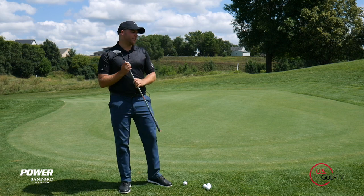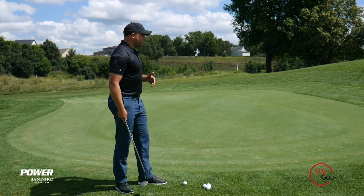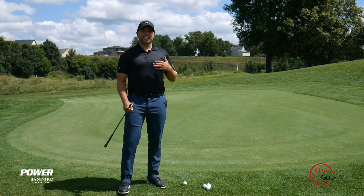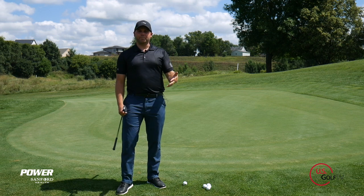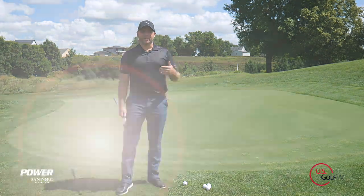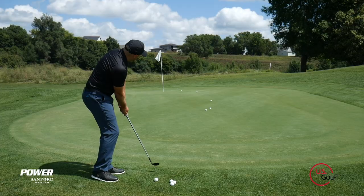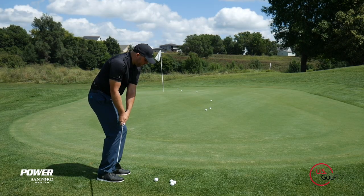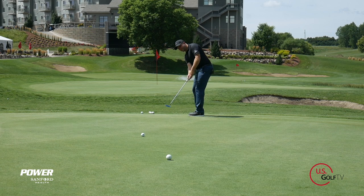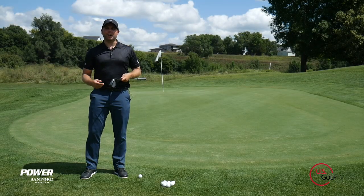I don't need a hole to actually hit at here. I'm going to put a ball down and try to hit my first ball as close as I can to the edge of the green. This is going to be more effective practice as opposed to just hitting it at the pin — you're going to be more intentional and really locked into what you're doing with your golf club. This is going to be a leapfrog game, but we're going to do it in reverse. You may have watched our putting video on lag putting where we played a game called leapfrog.